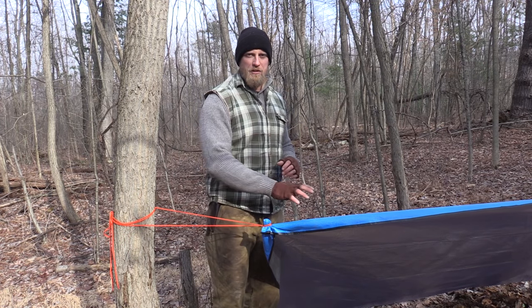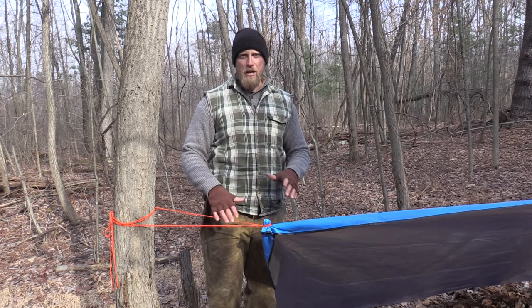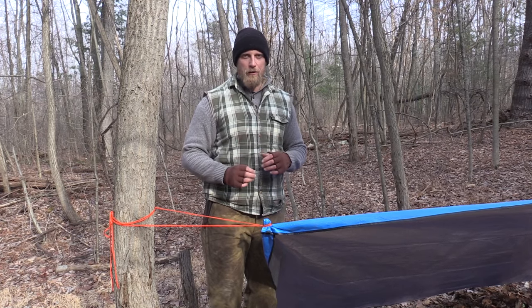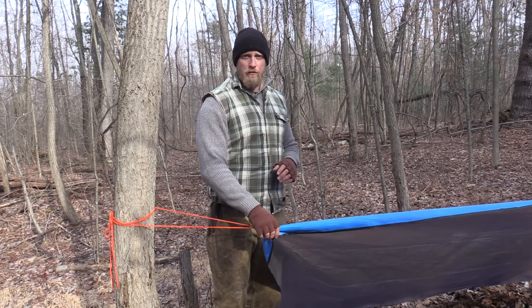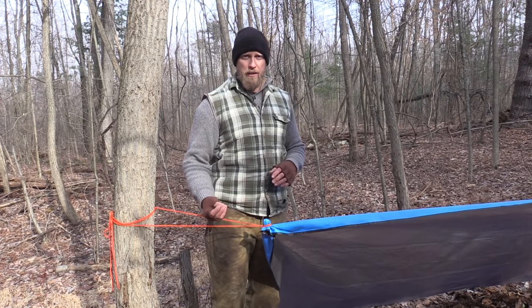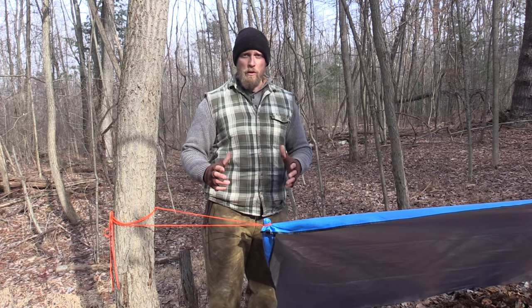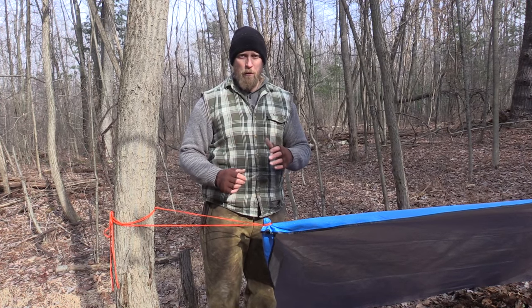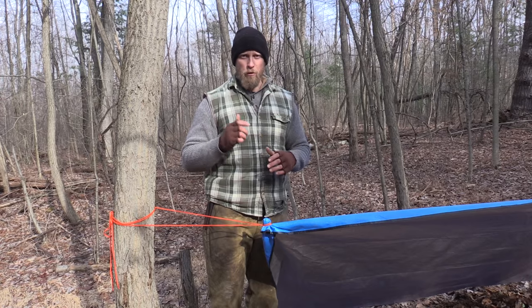We talked about survival shelters and setting up a quick survival shelter, carrying this piece of equipment already prepped so in a bad situation we have ourselves a quick and easy shelter. Last video we also talked about if this shelter reaches its failure point — most likely the grommet tearing away — how we can fix that with just a simple stone. But is there anything else we can do to get this tarp even a little bit more prepared for when we go out into the wilderness? There absolutely is, so stay tuned and we'll show you what that is.